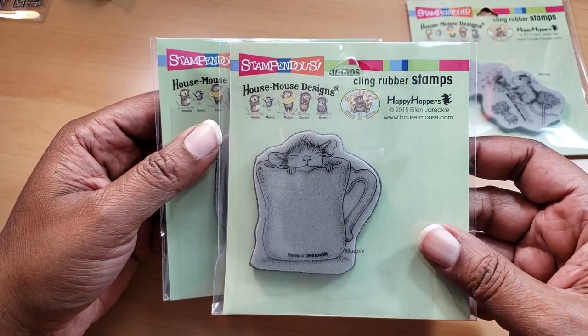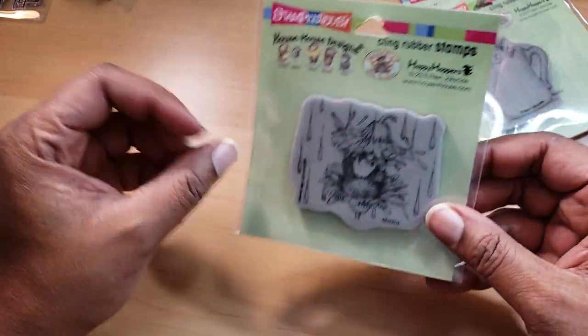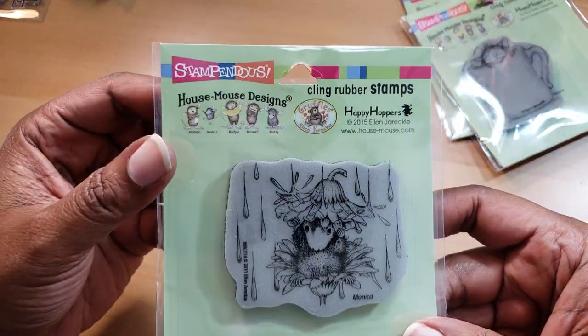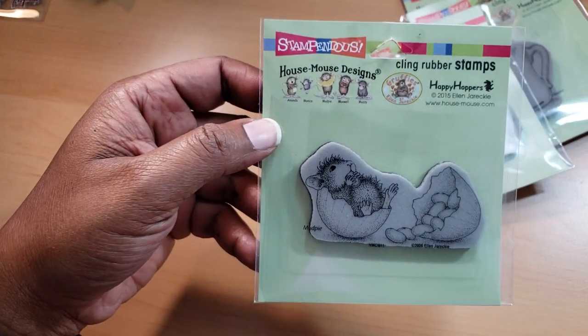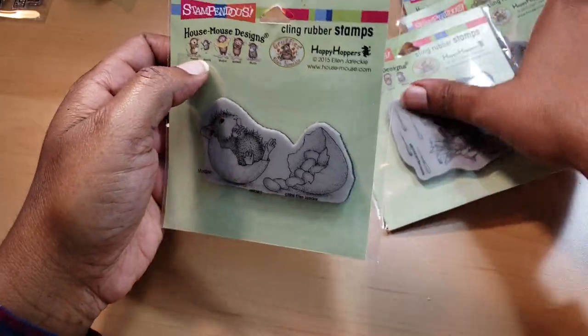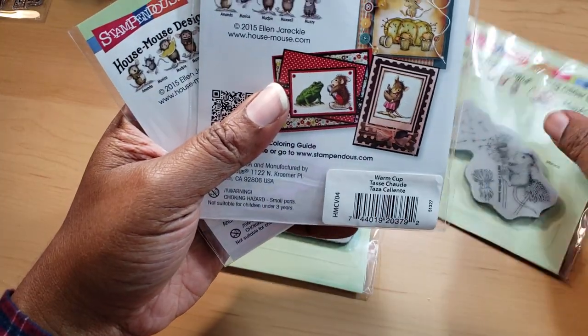And this is Mud Pie — always eating, right? And then here's Monica again. This one is called Rainflower, so this would be a good April showers card maybe. And here is Mud Pie again eating, and this one's called Jelly Bean Break.